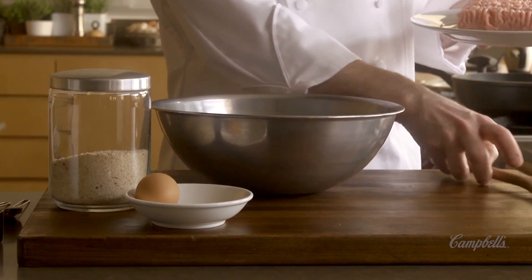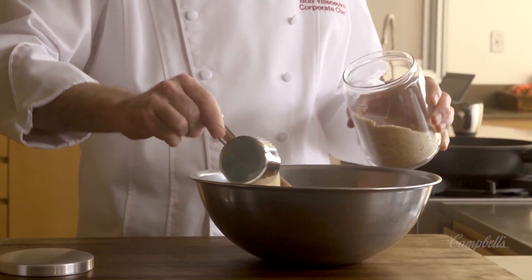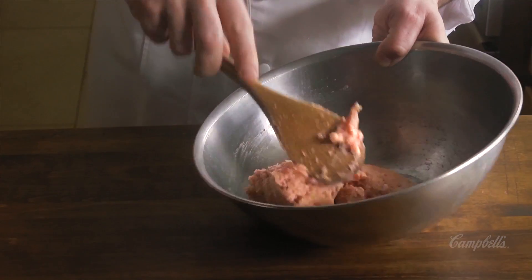We're going to start off by adding our chicken, we're going to add in one egg, and we're going to add in some breadcrumbs. We're going to mix this thoroughly.